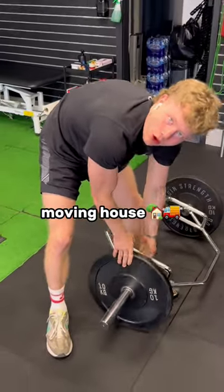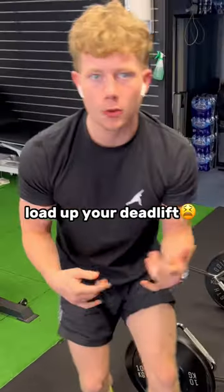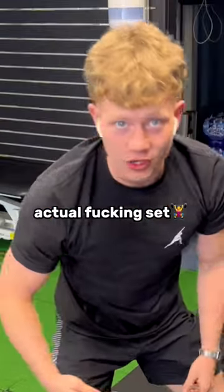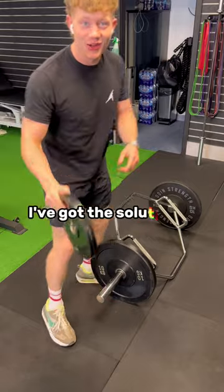Do you ever feel like you're moving house or something when you're trying to load up your deadlift? Feeling like you're spending more energy loading up the bar than on the actual set? Well then, I've got the solution.